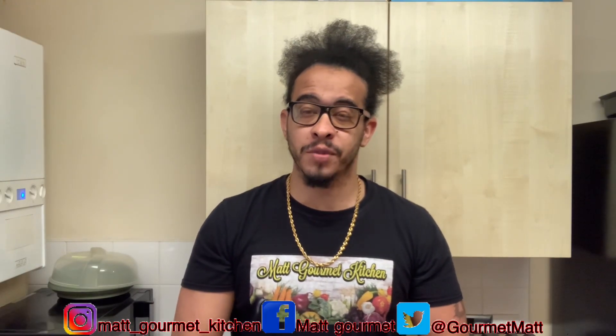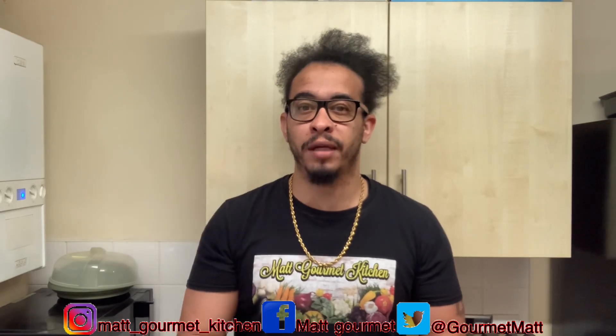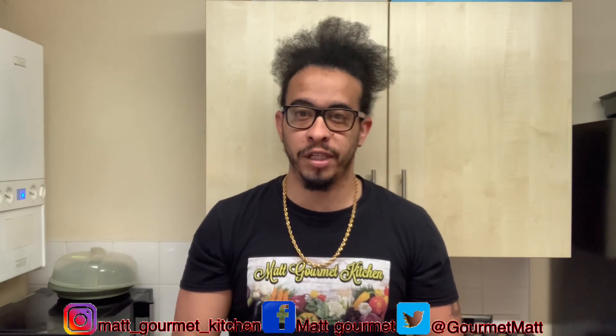Hey guys, welcome back to another video from Matt Gourmet Kitchen. Today I'll be showing you guys how to prepare some delicious curry mince. Don't forget to like, share, comment, subscribe, and also click that notification bell. All that I'll be using to prepare my curry mince will be listed down in the description box so you guys can go there and get the full ingredients.